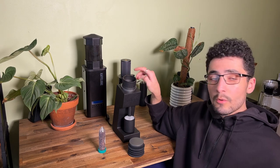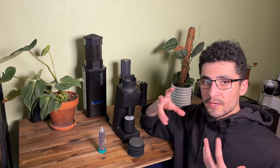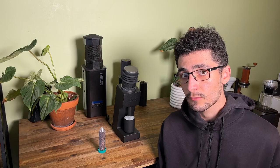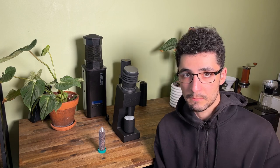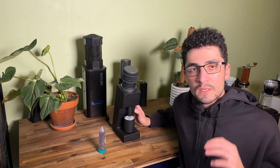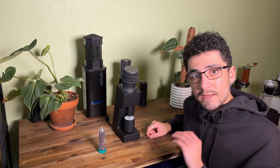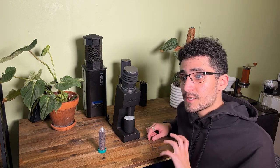You can take apart this grinder easily — just remove the collar, go all the way coarse, and the collar lifts all the way up. There's an included tool to remove the inner burr for a thorough clean. I love grinders that are simple, minimalistic, and easy to use — that's why I'm a big fan of the Comandante. The Varia has just two main controls: the grind size adjustment and the power button. Everything else is internalized. You press it once to grind, press again to stop. It doesn't have an auto-off feature, which I'd have liked to see.